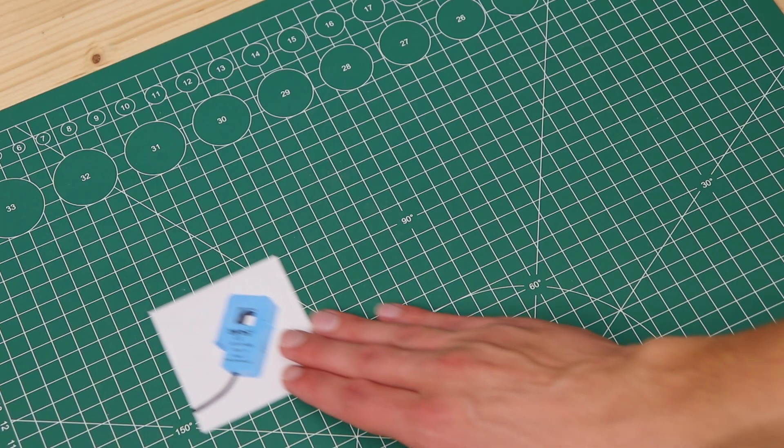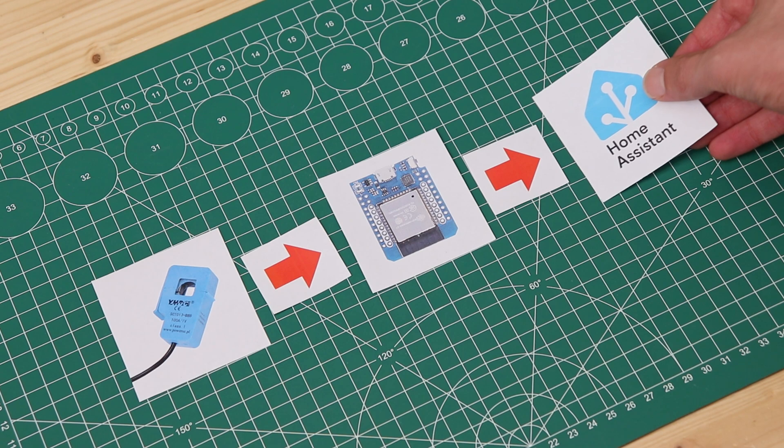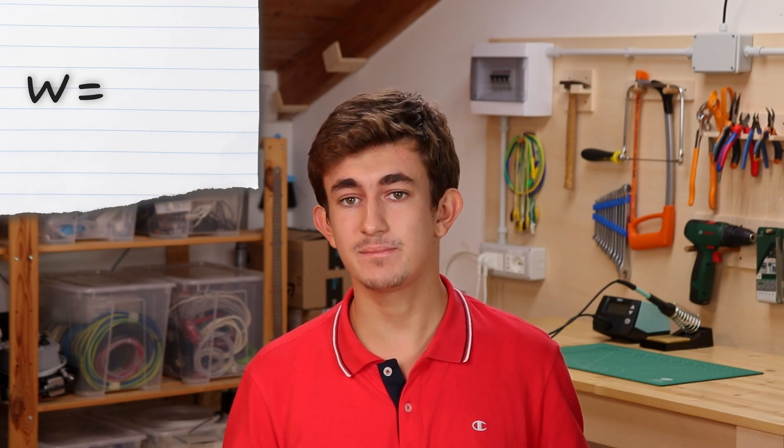When I started this project it all seemed very easy: take a current clamp, connect it to an ESP32, and you have power consumption data directly into Home Assistant. The problem is that it doesn't really work that way. After a bit of research I discovered that measuring energy in AC is much more complicated than measuring it in DC. In DC to get the power consumption in watts you simply multiply the voltage by the current. Instead in AC you have to take into account the power factor, which varies according to the type of the load. Here things get quite complicated.